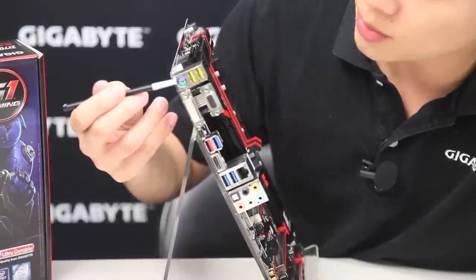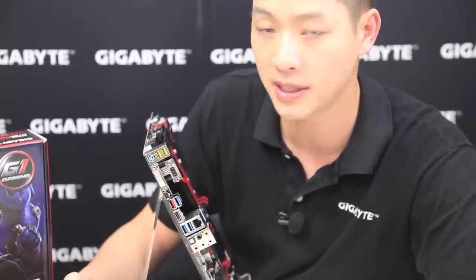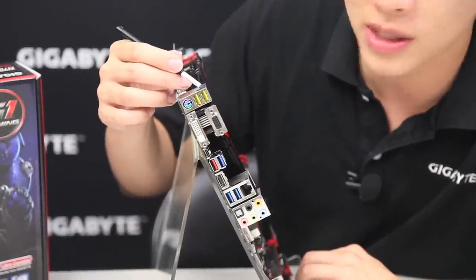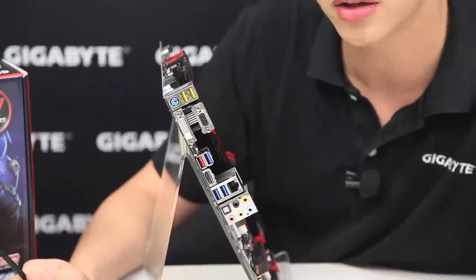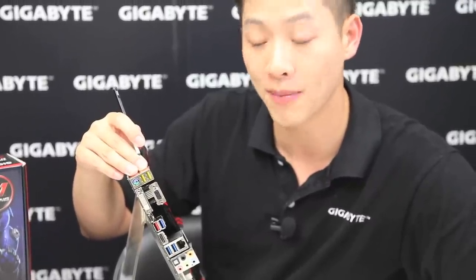On the back we have our PS/2 port. We get a lot of pro gamers requesting PS/2 because it has lower latency, better response time, and doesn't require USB drivers. We also have two USB DAC-Ups in yellow — these two USB 2.0 ports are on their own power grid that you can switch on or off. They're developed for audiophiles with self-powered DACs so you can get a clean data signal without supplying power, useful for mixing music or DJing, but also for users who want a cleaner signal for keyboards or mice.